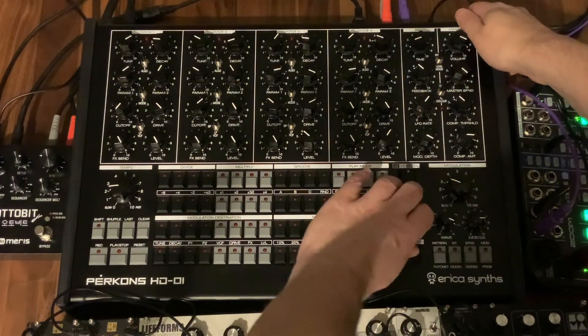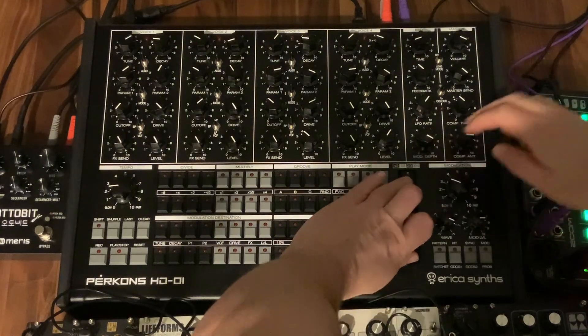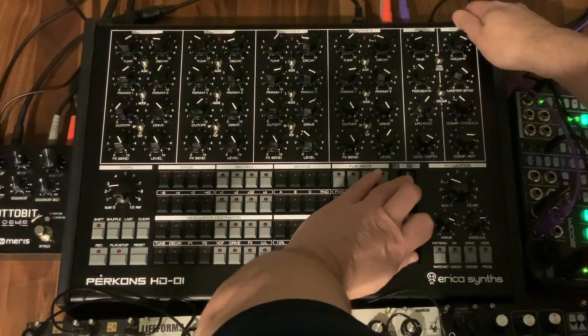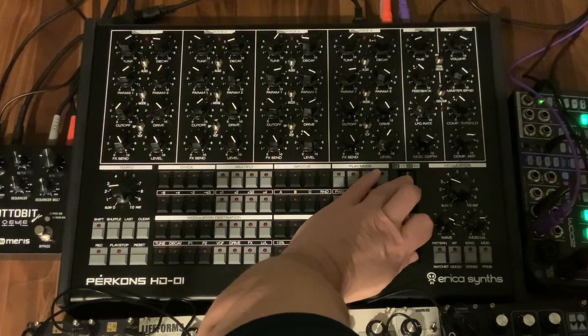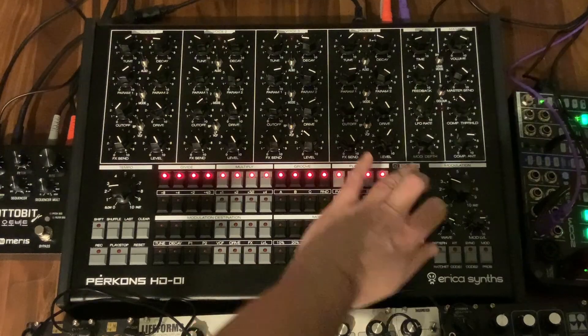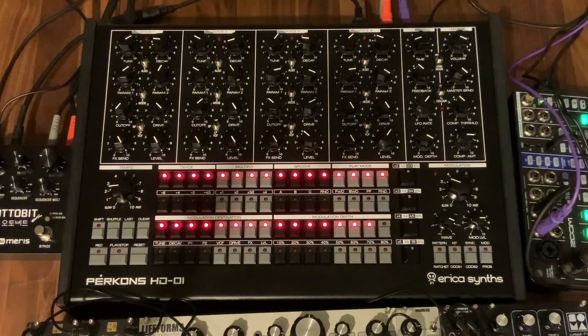I need to press down all four voice buttons — I feel like this is a crazy combo — and then turn on the Perkons. Once the lights start lighting up, you can let go. And there we are, we're updated.